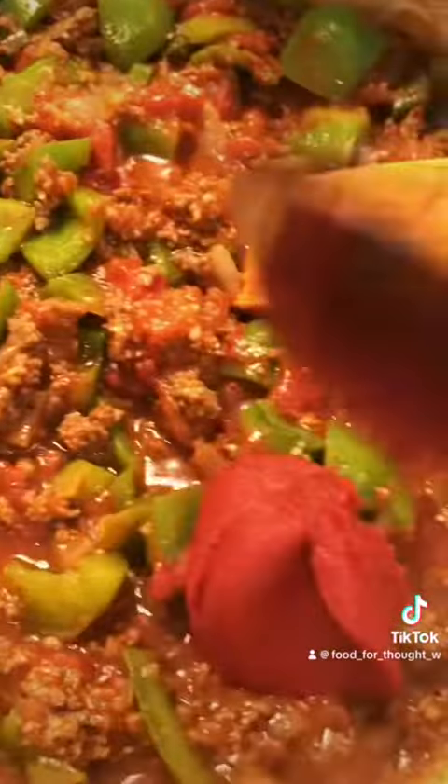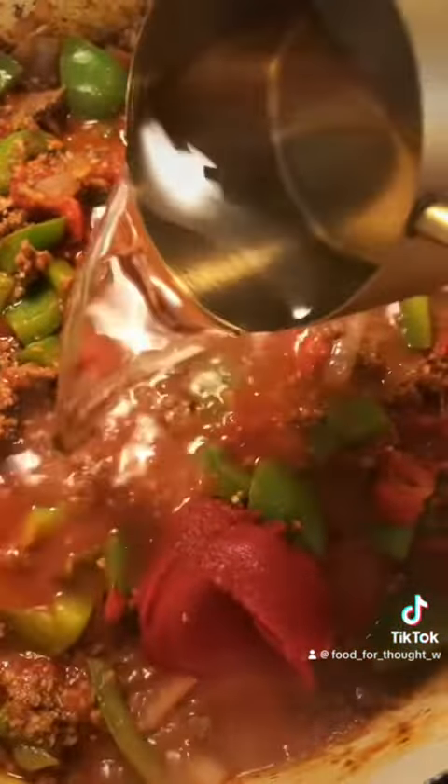Add some tomato sauce — I used a small can, I think it's six ounces. I also used one small can of tomato paste, I believe that's four ounces. I soaked three-quarter cups of uncooked rice, rinsed it, and added it to the pot. Then I added about three cups of broth — I used chicken broth because I was out of beef broth.